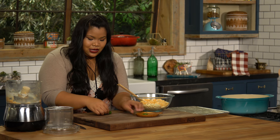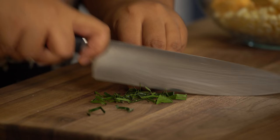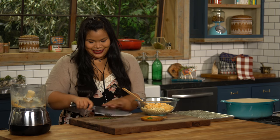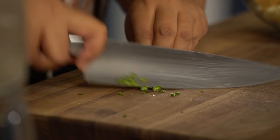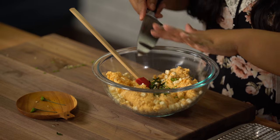Next, I'm gonna add in some more flavor with kefir lime leaves — they have a nice citrusy scent. Got two here. You just roll them up and give them a good chop; this is called a chiffonade. That goes into the bowl. I also like a little bit of spiciness with some Thai bird's eye chilies. You can add as many as you'd like, and you can take out the seeds if you don't like it hot. That goes in, and then just stir it up.